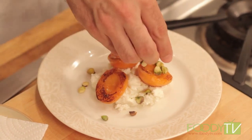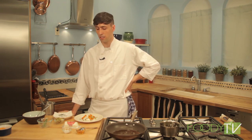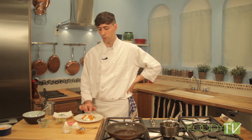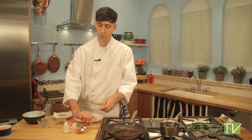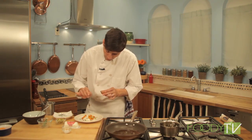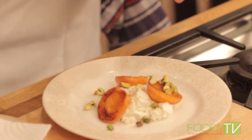If you didn't want to use apricots, there are several other fruits that would work really well here: nectarines, pears, peaches, or plums — any stone fruit works really well with the goat cheese. Next we're going to add a little drizzle of honey, which is really going to balance out the tanginess of the goat cheese and tie the apricots together with the rest of the dish.